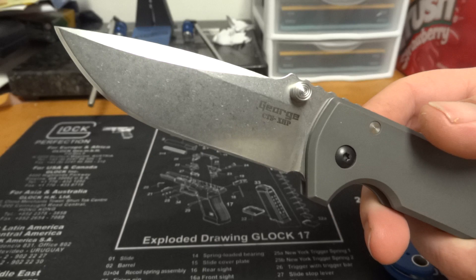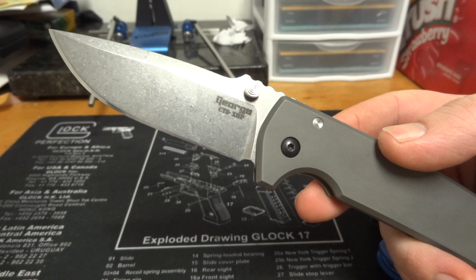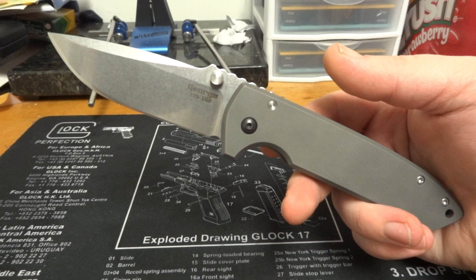What up now folks, bigbrad75 here coming back at y'all. Got a very special knife for y'all to view today — the Les George VECP. I fell in love; I am a believer in Les George knives. Let's just leave it at that. Got this knife yesterday and it is phenomenal — it blew my mind.